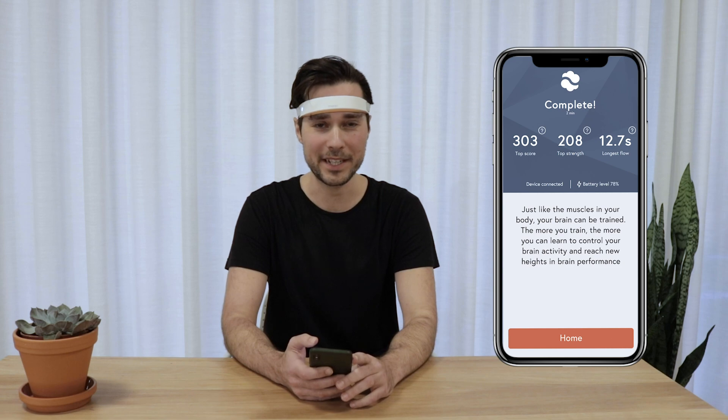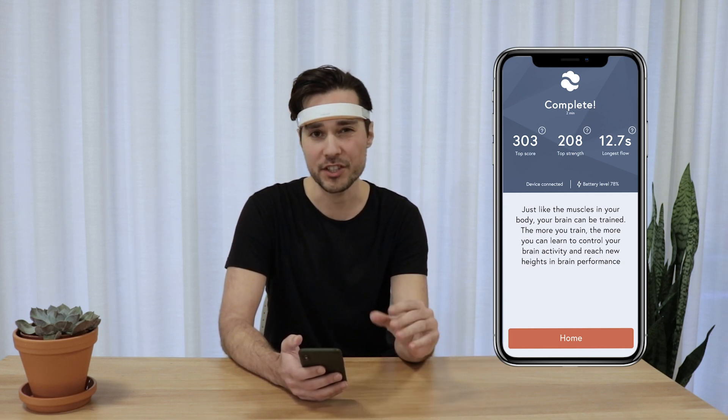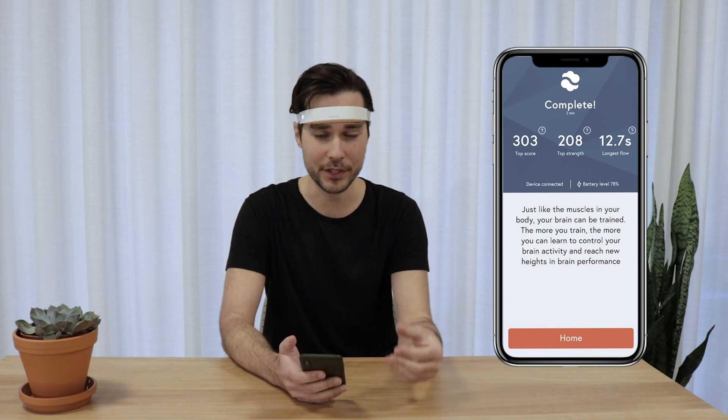There you have it. That's how Mendy works. And after your session you can see your score, and the score is saved in the app so you can follow your progress.